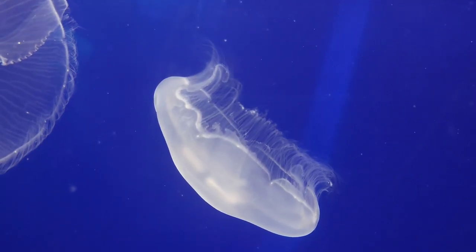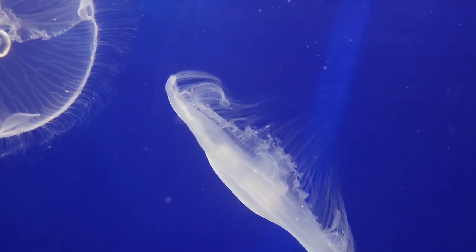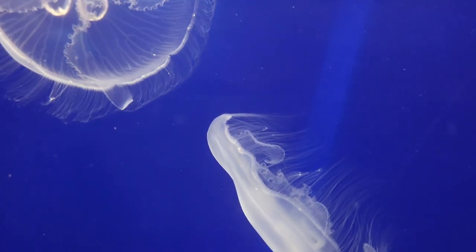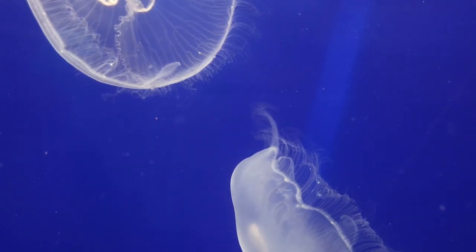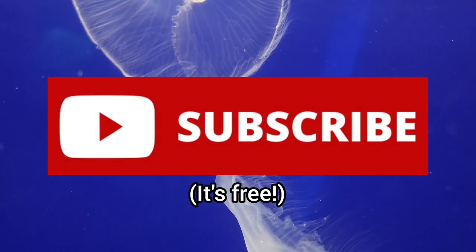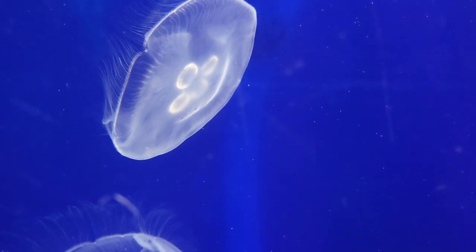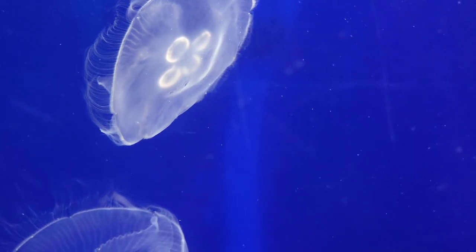So, that's all you need to know about the moon jellyfish. If you enjoyed this video and learned something new, please leave a like and remember to subscribe to learn all about the creatures that inhabit our oceans. Thank you for watching and I will see you in the next video. Bye bye.